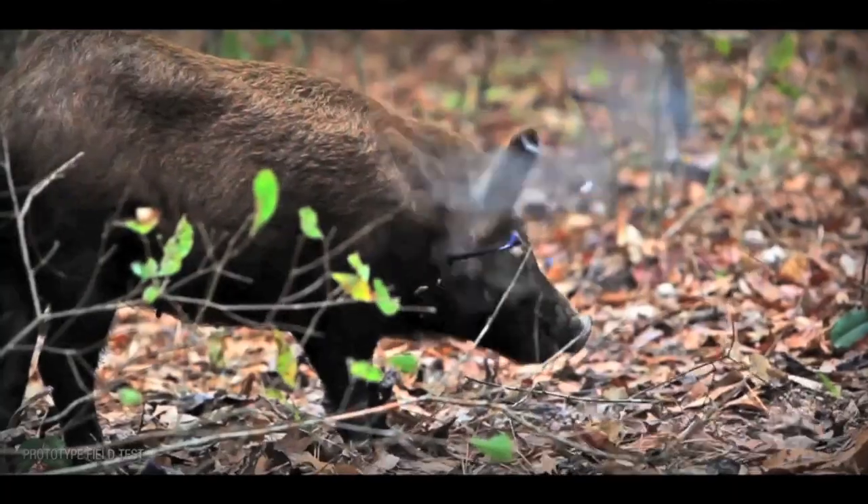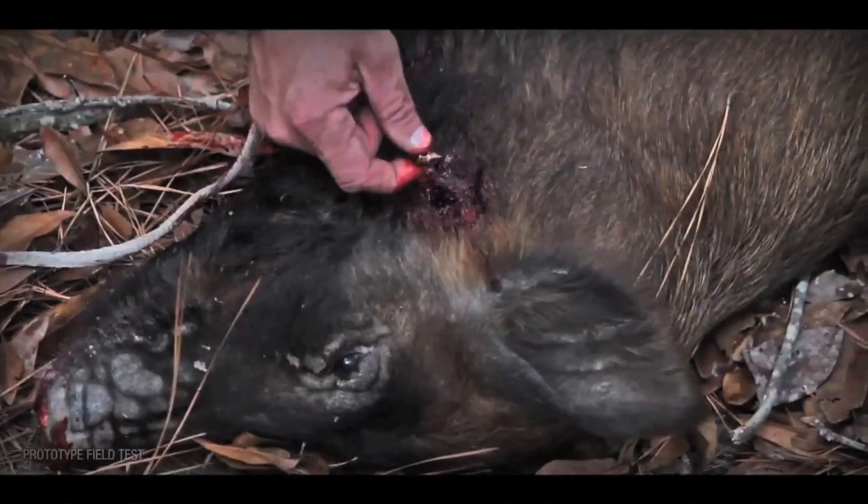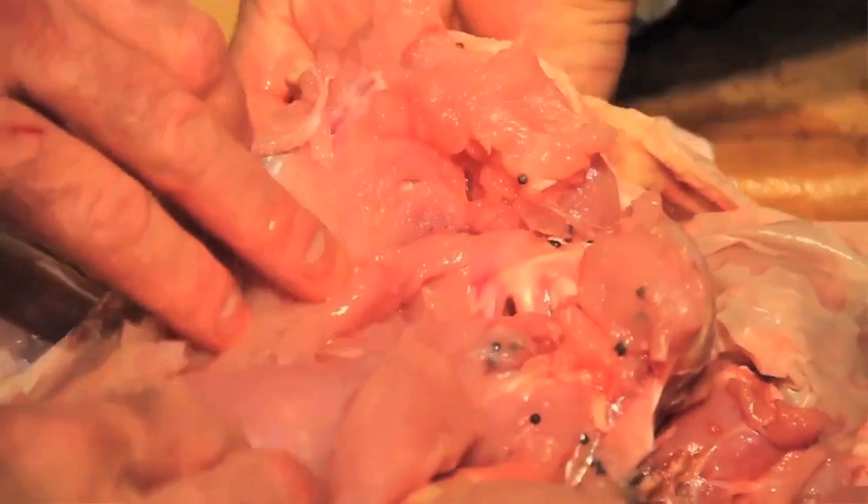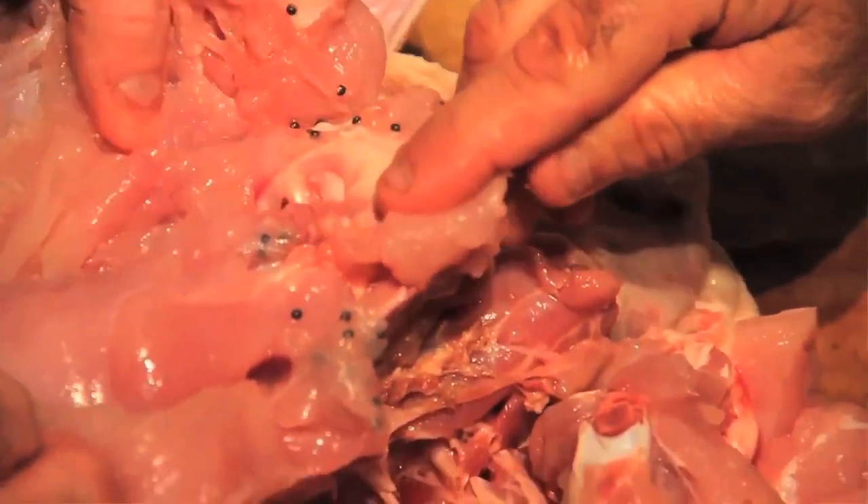It works great for hog hunting, and it's quite a new product — I've never seen anything quite like it. They also have a head for small game hunting. This is filled with number seven steel shot. When you hit small game, it doesn't have any gunpowder — it's just using the actual energy from your bow and it'll put all this number seven right into your bird.